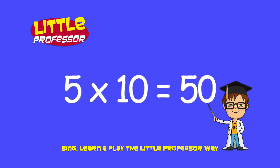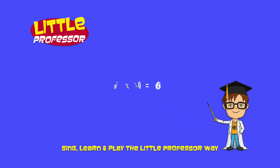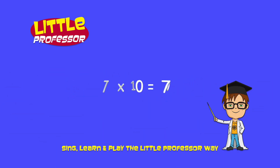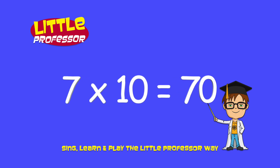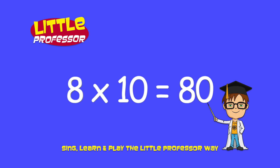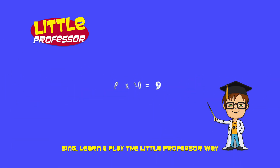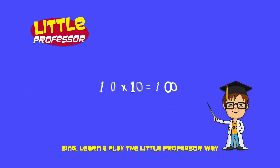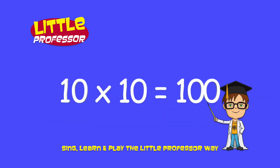5 x 10 is 50. 6 x 10 is 60. 7 x 10 is 70. 8 x 10 is 80. 9 x 10 is 90. 10 x 10 is 100.